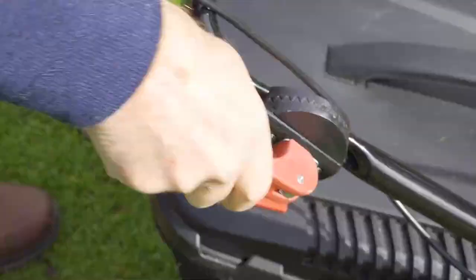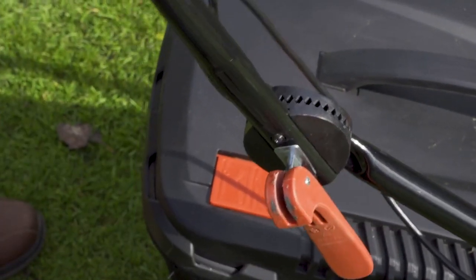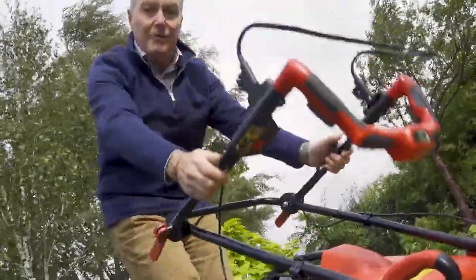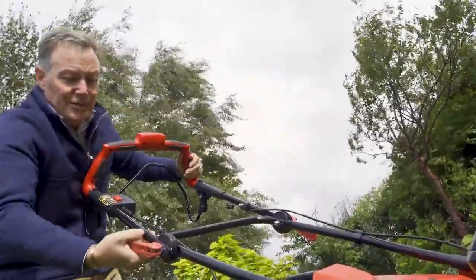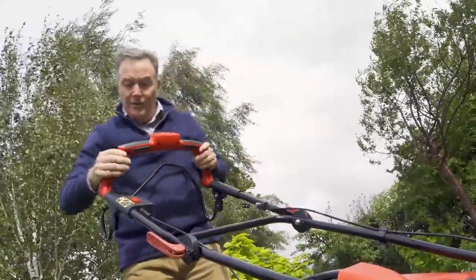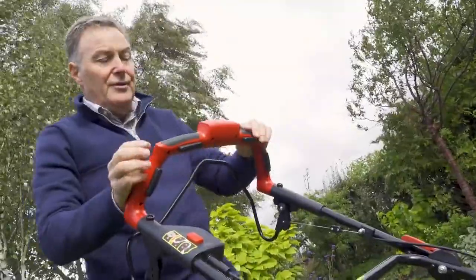On the handles we've got two quick release levers which allow you to adjust the handle height for comfortable mowing, or alternatively you can fold the handle away for storage. Just lock those into position really quickly.